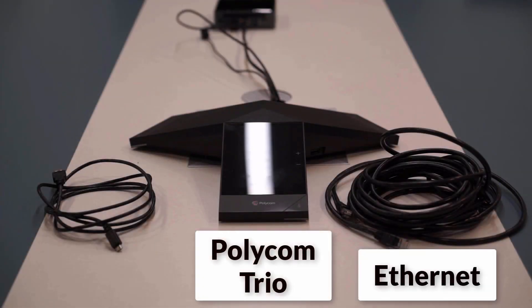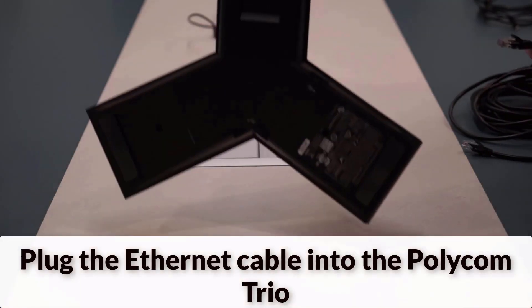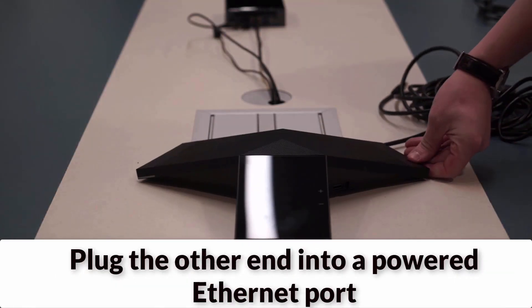Now, we will set this up with our Polycom Trio device. We also have an Ethernet cord and a mini-USB. Start by plugging the Ethernet cord into the Polycom Trio, and the other end into a powered Ethernet port in the room.